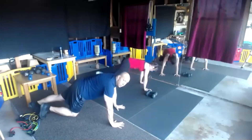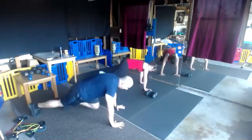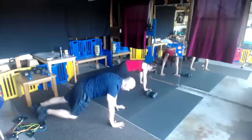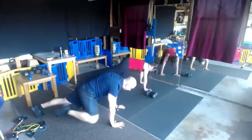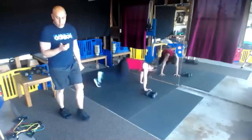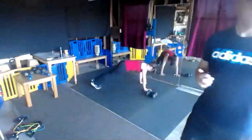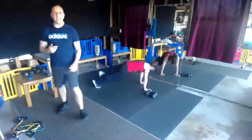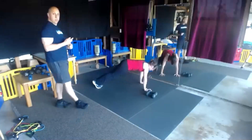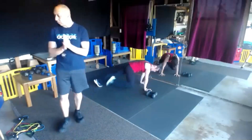Mountain climbers — make sure you don't step on your bands, or go nice and slow. Touch that elbow. Halfway, 20 seconds guys.